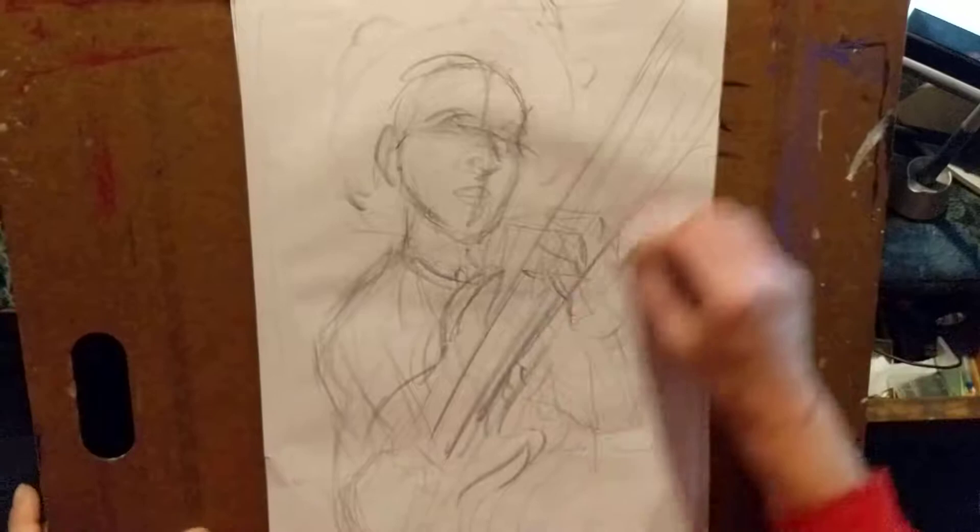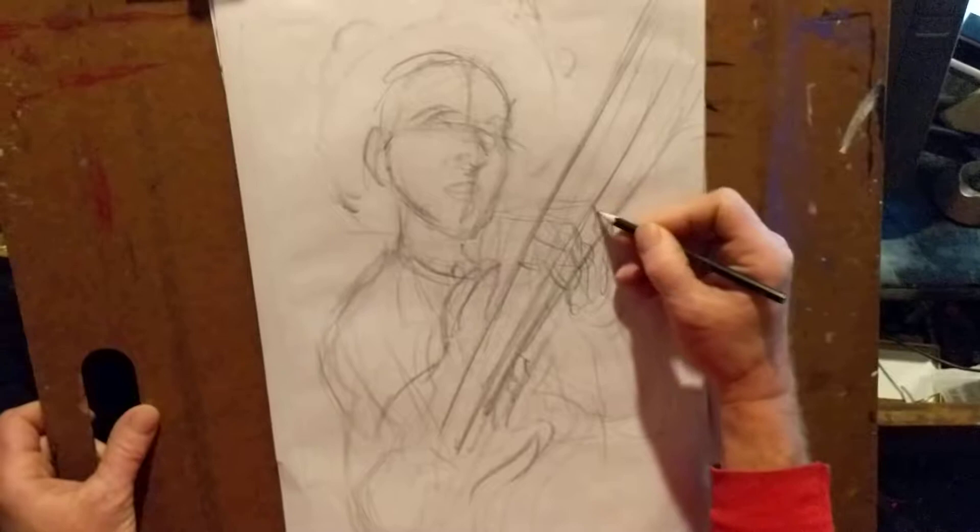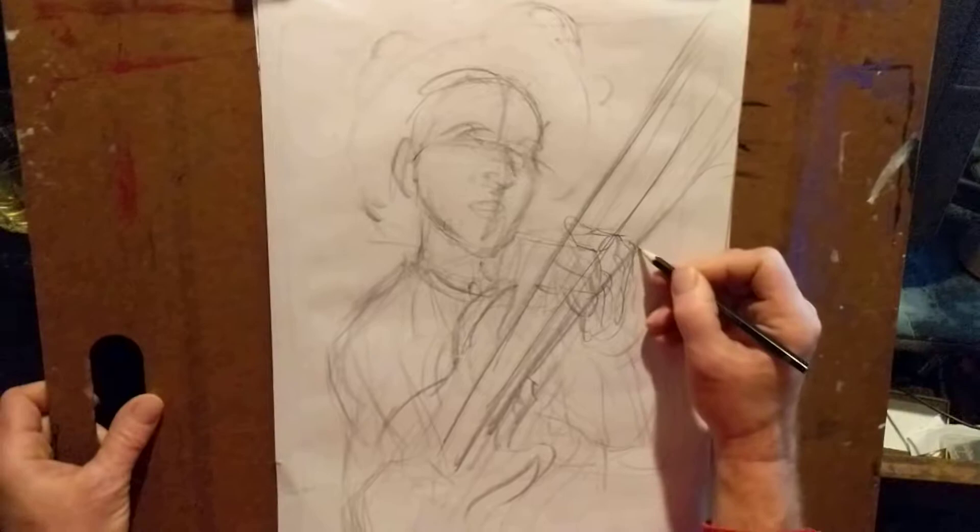I'm going to put his fingers in there. Before you do fingers, you've got to wrap them around something. So right now I'm going to wrap them around the guitar neck, make sure I get that right. Get the knuckles in there — where the knuckles grab the guitar — make sure that it's correct.